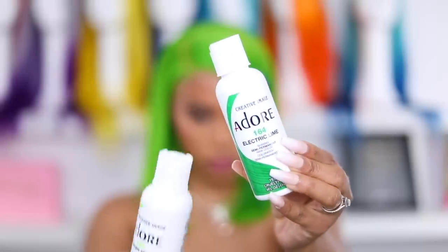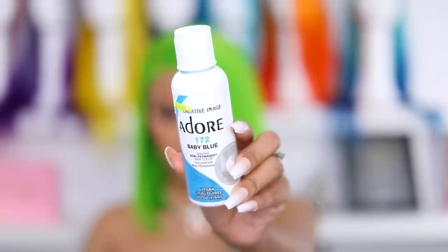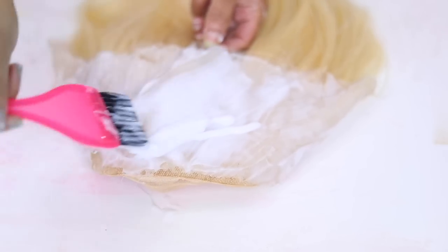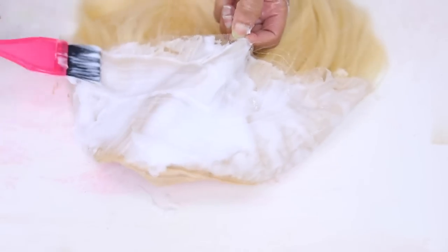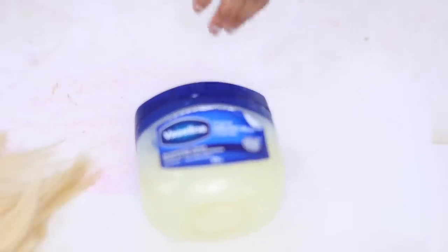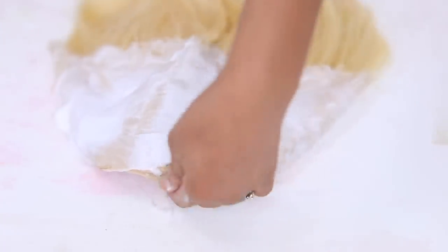These are the colors I'm using: electric lime and green apple mixed together, and baby blue. We're going to do the watercolor method to make things a lot easier. I'm putting conditioner on my lace — I've seen someone do this and the lace did not get stained. I usually use Vaseline, but a lot of you say it's hard to get out, though dawn dish soap and hot water will remove it. However, hot water makes the hair bleed, so I'm trying the conditioner today.